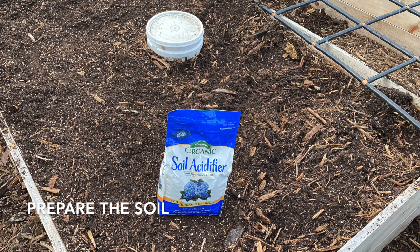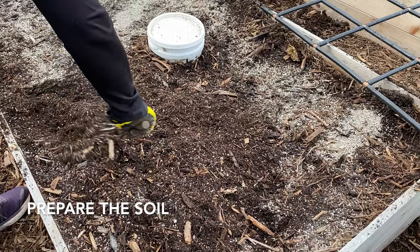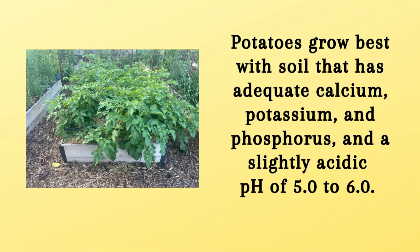The next step was to prepare the soil and get that bed ready for planting. A recent soil test confirmed that my nutrient levels were good but my pH was a little bit high. Potatoes prefer a pH of about 5 to 6, so I pulled back the watering grid, added some garden sulfur, and raked and watered it in. Growing potatoes requires potassium, calcium, and phosphorus, but not too much nitrogen — excess nitrogen leads to green growth above ground and can delay tuber growth below ground. So you may need to amend your soil before you plant.